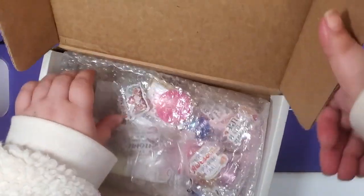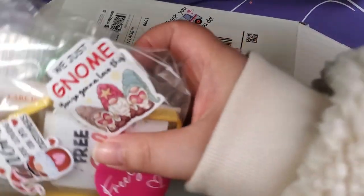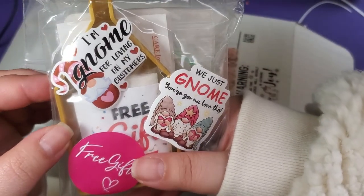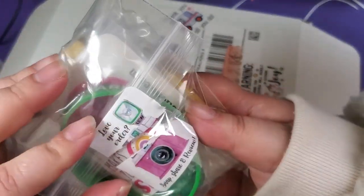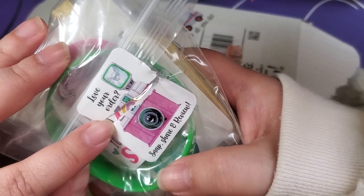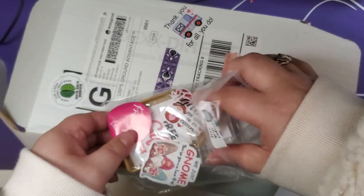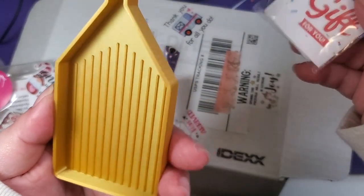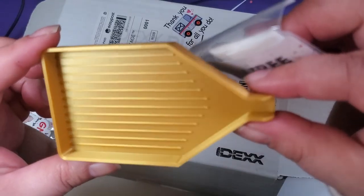We got some goodies! 'We just gnome you're gonna love this.' 'I'm gnome for loving my customers.' I probably shouldn't have ripped that. 'Love your order. Snap, share, and review.' We're already on that! Free gift for you — it's a 3D printed tree. It's like a Mosvah boat but better. I love the gold.